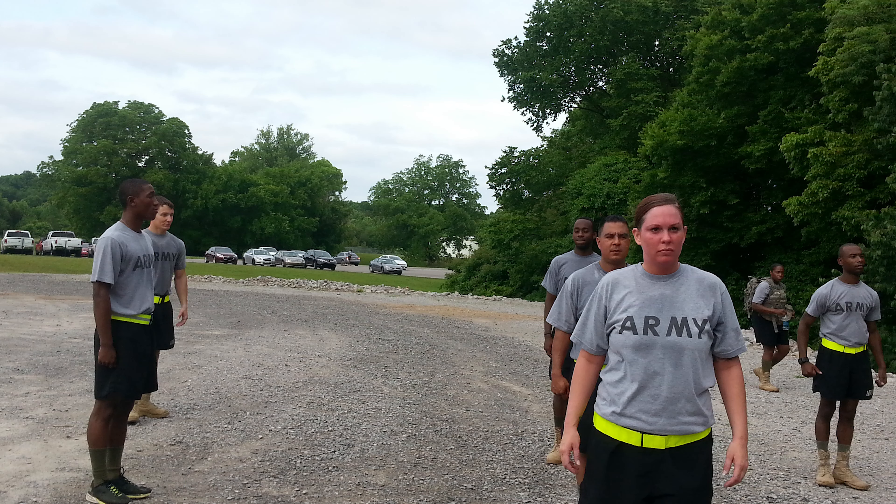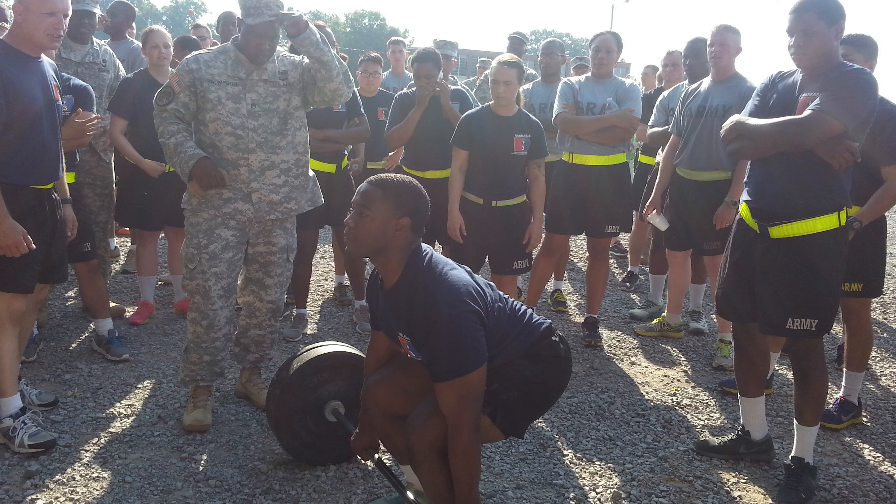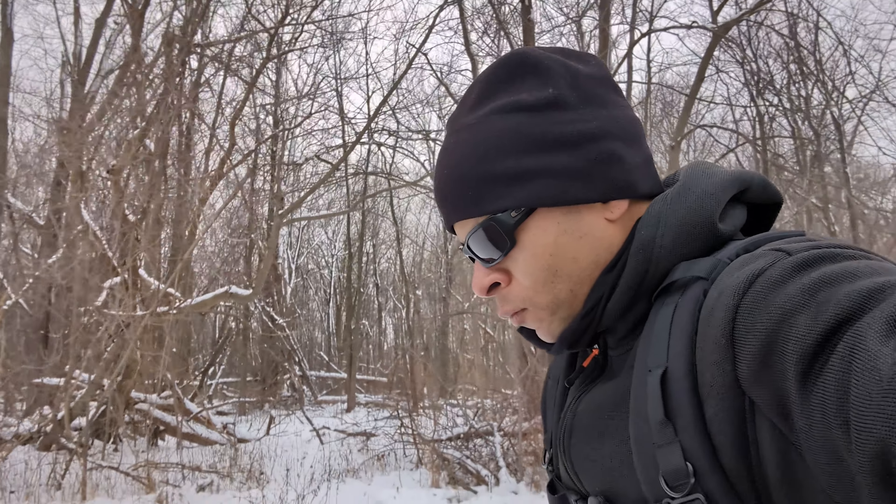When the weekend comes, I have a different philosophy. When I was in the conventional Army, we had PT formation five days a week Monday through Friday, so I rarely exercised on Saturday or Sunday. But now, since I rest on Monday and Friday, my most intense exercise comes on Saturday and Sunday. On Saturdays I've started doing a 10 to 12 mile road march around my neighborhood every single Saturday, which allows me to listen to audiobooks the entire time.